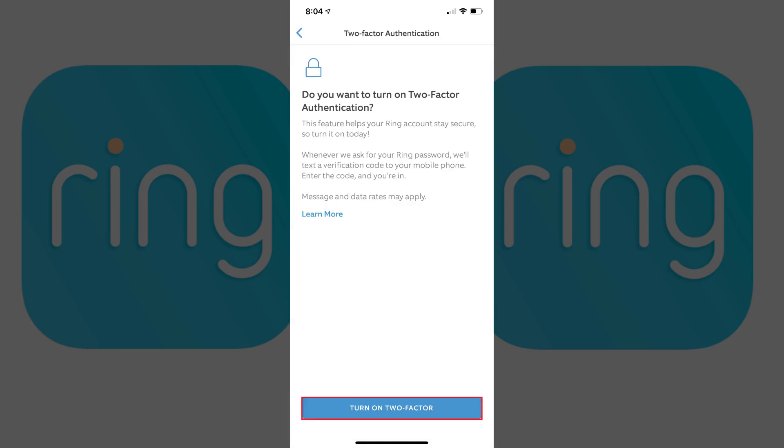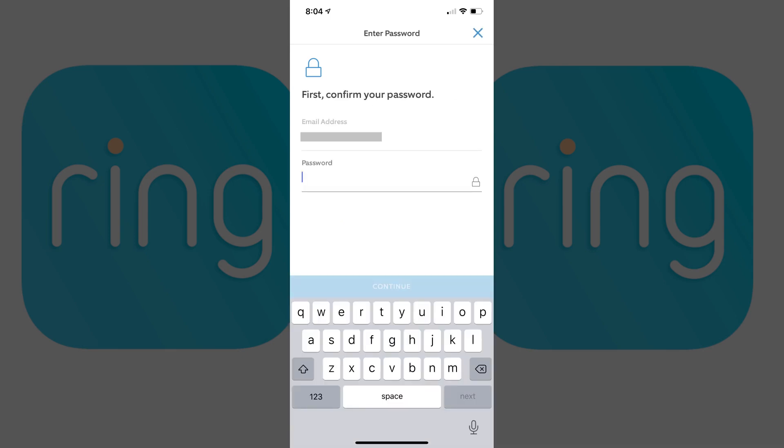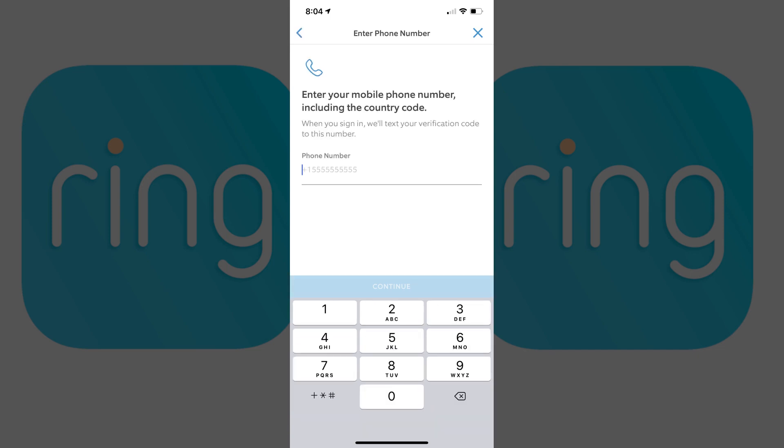Step 5. Tap Turn On Two-Factor at the bottom of this screen. The Enter Password screen appears. Step 6. Enter the password associated with your Ring account, and then tap Continue. The Enter New Phone Number screen is displayed.